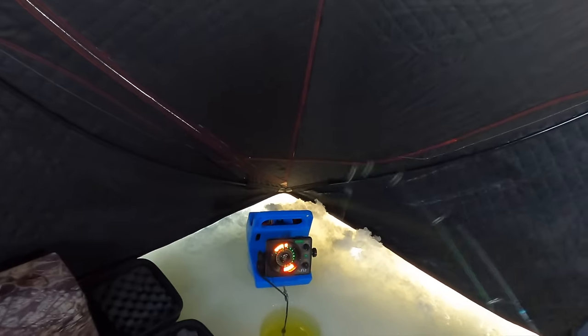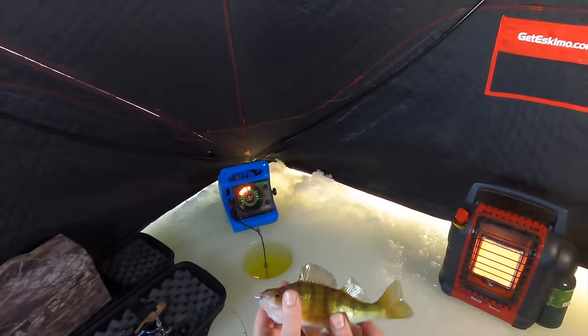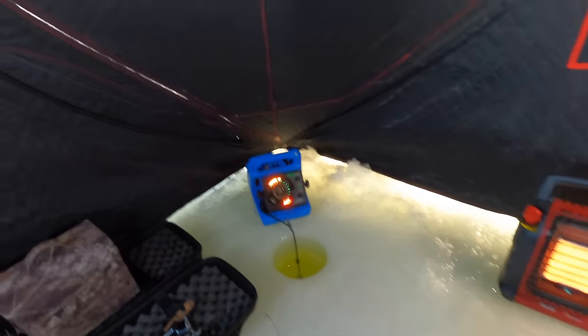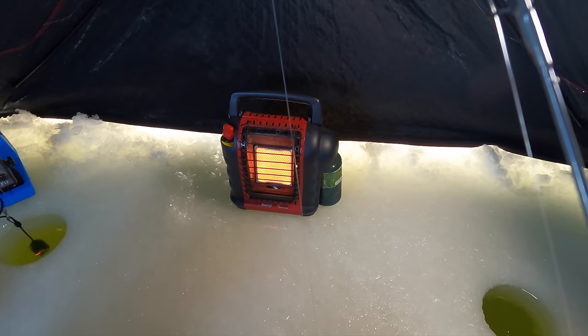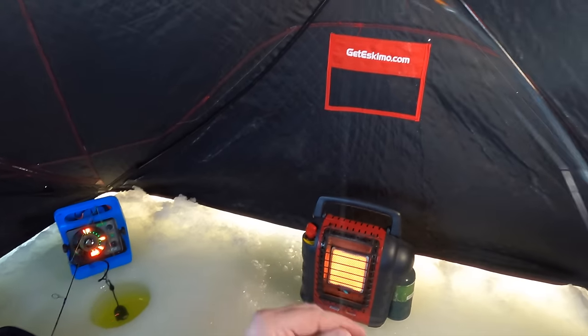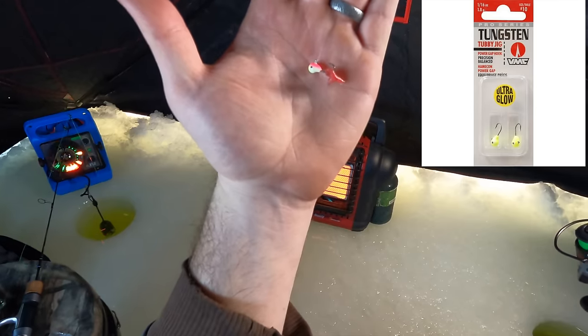He's on it — got another one. Looks like we're going to catch perch today. That one's a little bit small — he could be a keeper, but we'll let him go. I can't even get my jig rod set up. For my second rod, I honestly can't remember what kind of jig this is — I think it might be a VMC, but I just got a little tungsten jig with some red spikes on there.